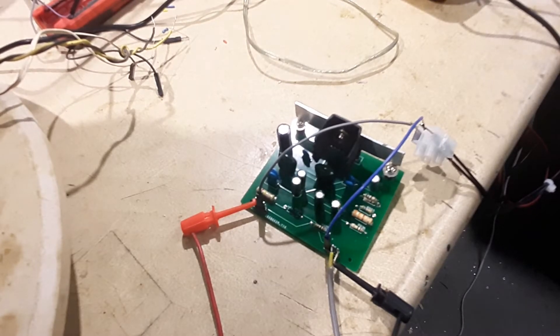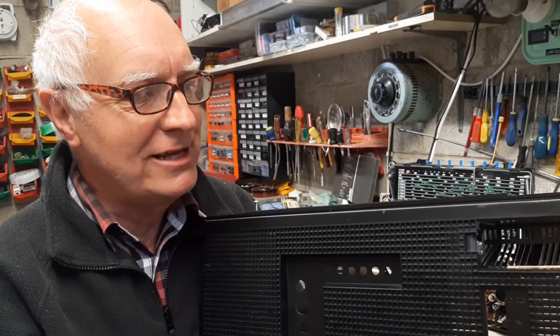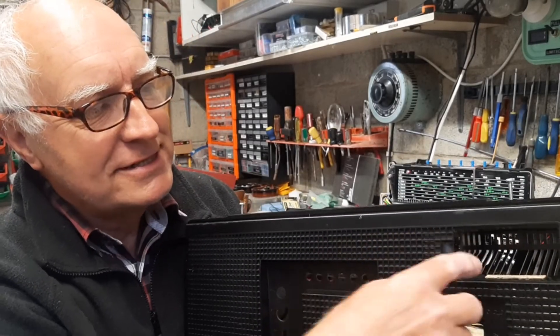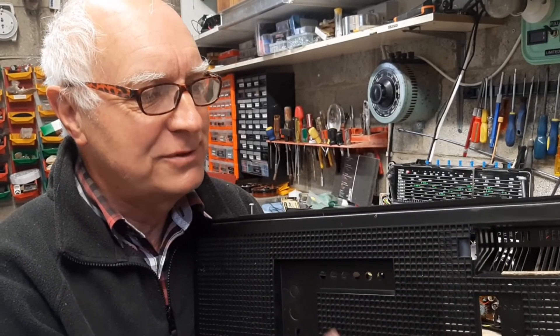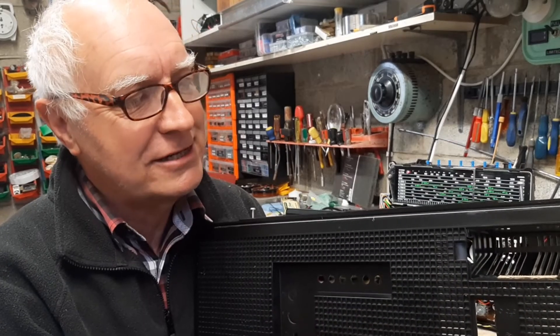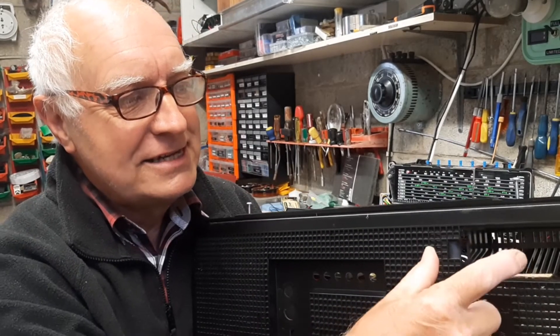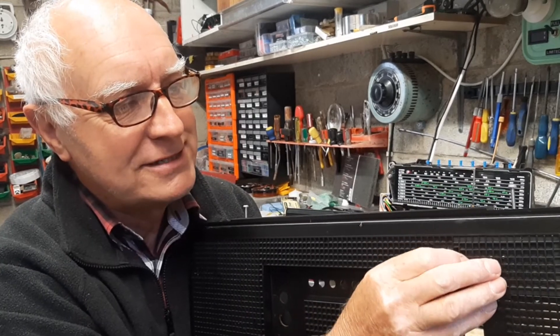The next job is to stitch it in permanently or semi-permanently onto the chassis somewhere. This is the back panel of the radio. Near the top there's a compartment which was originally used to store the mains cable. However, with the three-pin plug we use here, it certainly wouldn't fit in there anymore, so it has no practical use. I intend to fit the audio module into this area here, so I think that should be a good solution.